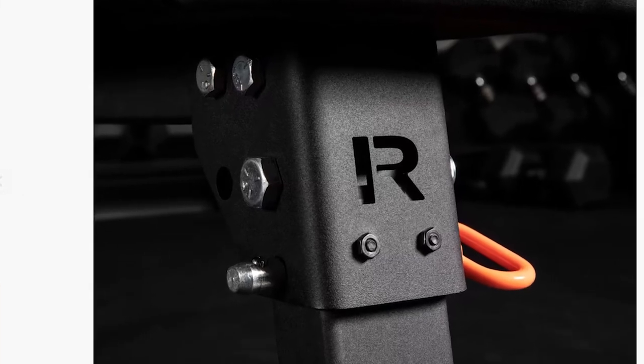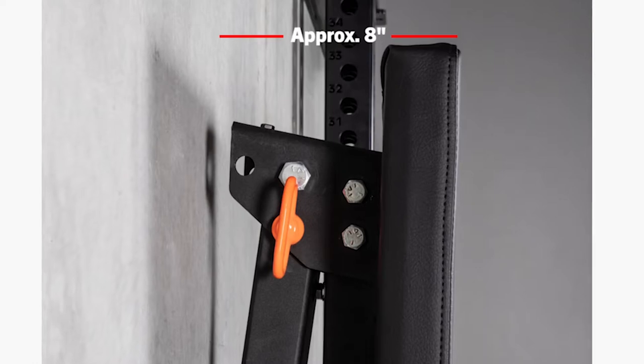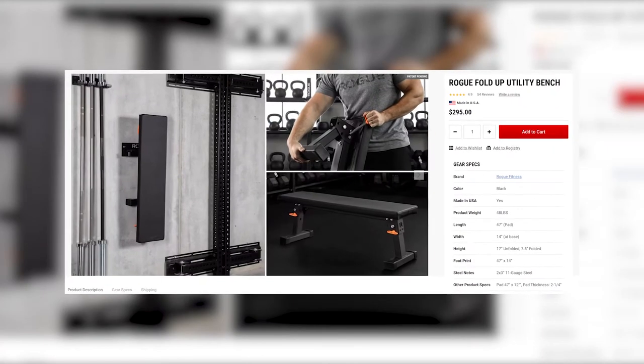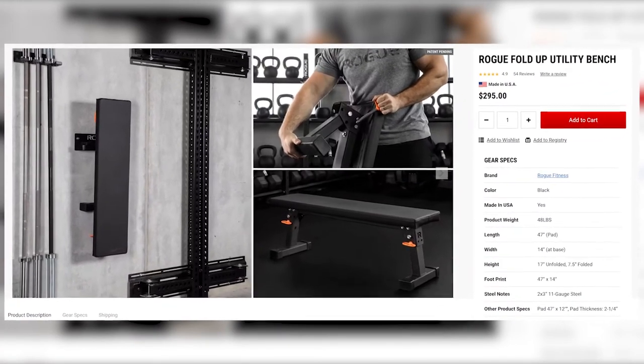This bench also comes with a laser cut steel bench hanger that you can mount to your home gym walls for even more space savings. Considering it only extends around eight inches off the hanger, that's pretty incredible. All in all, if you want the absolute best folding bench on the market, Rogue's fold-up utility bench is your best option.